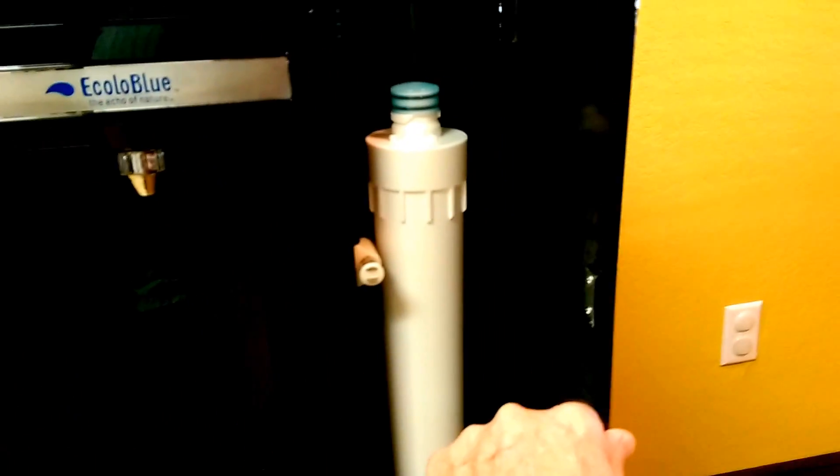It's got a compartment right here on each side where you can put some cups. That's a spare filter they gave you. Same on this side — you can put some paper cups or something in there.